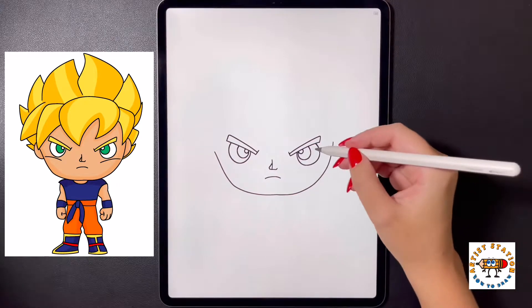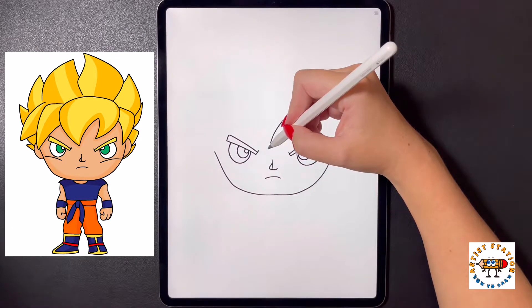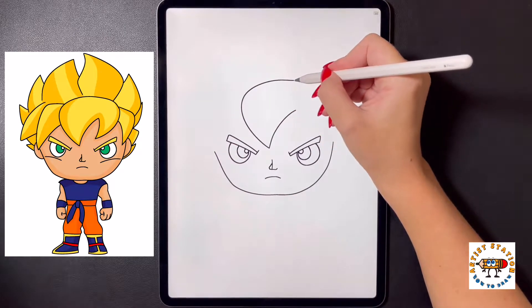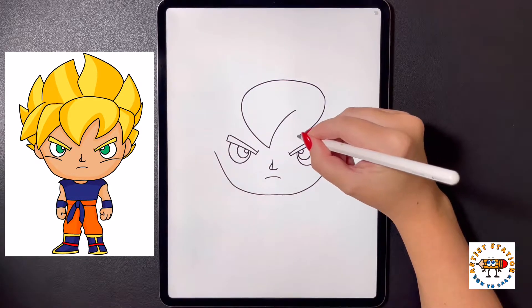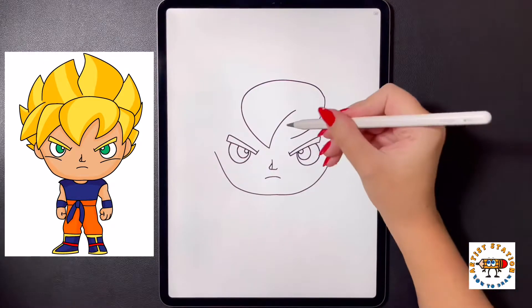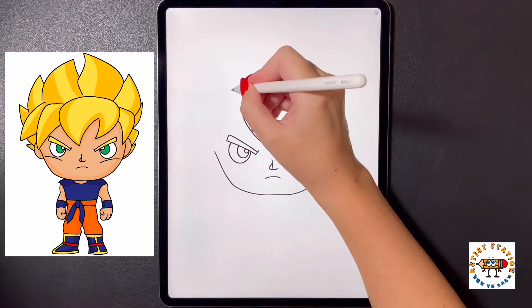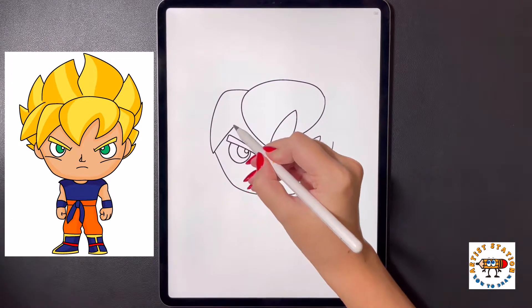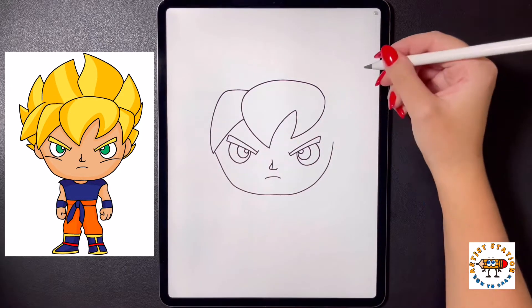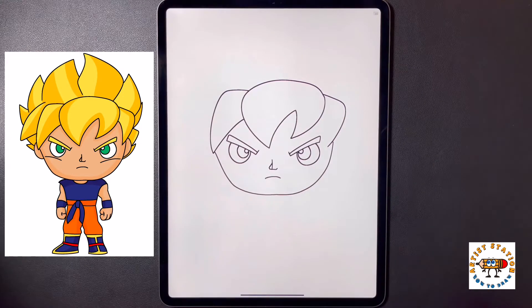Now from here we're going to draw in the hair. Starting over on the right side we're going to arch a line that comes down towards the bottom. We're going to arch this up and over on the left side and bring this all the way around and then down. On the right side we're going to continue arching it in towards our hair strand in the center, then curve this back up towards the top. Moving over to the left side we're going to arch our line out and then down, then arch our line back over and in towards the middle. We're going to move over to the right and do that again — arch this out, down, bringing it in towards the side of the head, then arch this up and back in towards the middle.